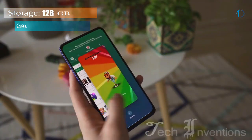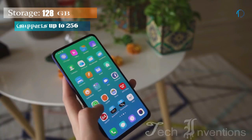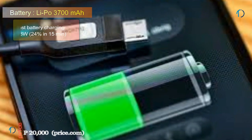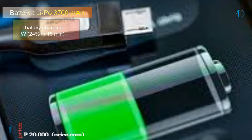This device is based on Android 9.0 and packs 128GB of inbuilt storage that can be expanded via microSD card up to 256GB. It is powered by a 3700mAh battery with 18W fast battery charging support.